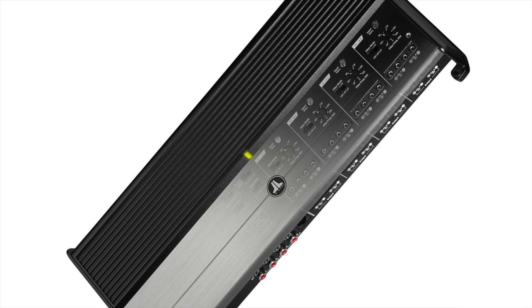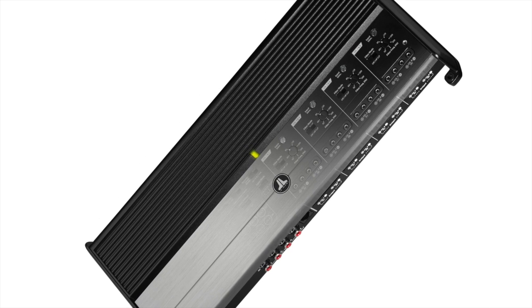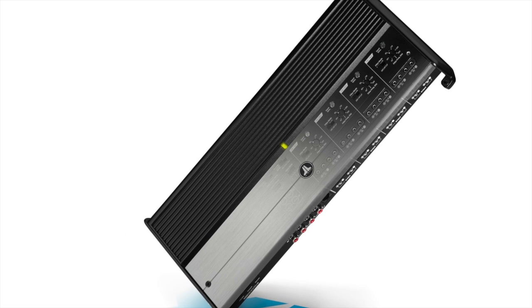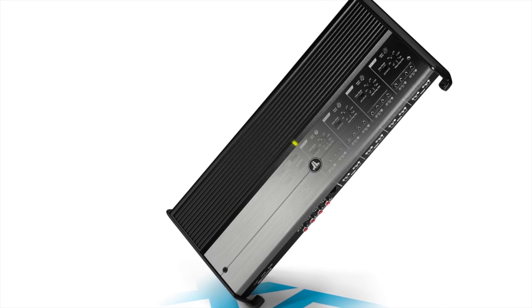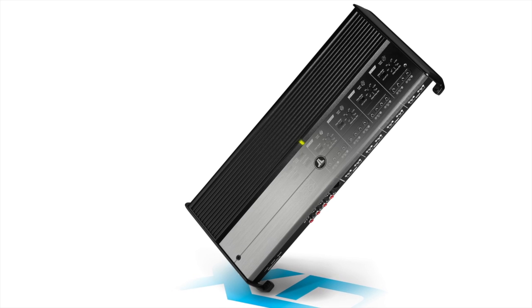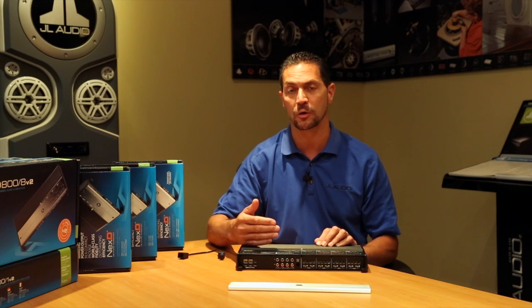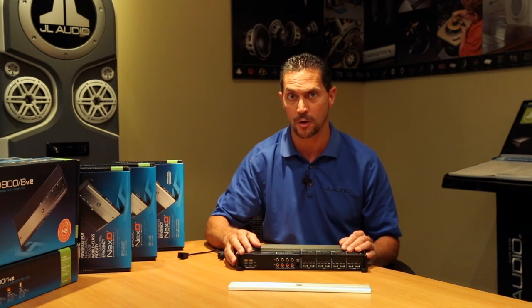This is one of the most versatile amps you're ever going to come across. It's eight channels of Class D power featuring our Next D switching technology. What Next D does for us is allows us to get 800 watts into a really compact chassis by being more efficient. It draws less power from your electrical system and also generates less heat, and that's how we get the size so small.